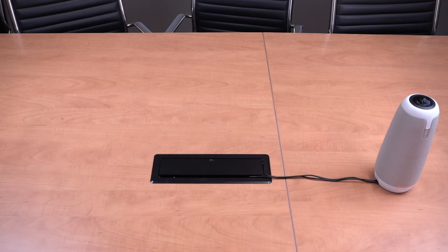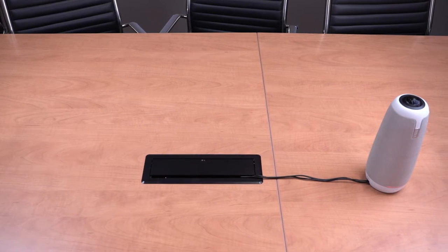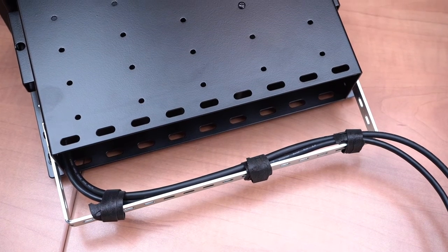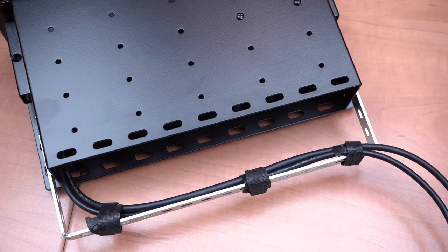Conveniently centralize your power, AV, and docking ports to a location in a conference room or classroom to easily access devices. Our connectivity box comes with a built-in cable organizer to keep cables out of sight and free from tangles.